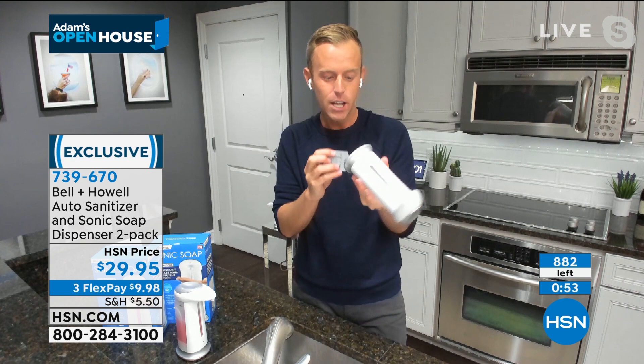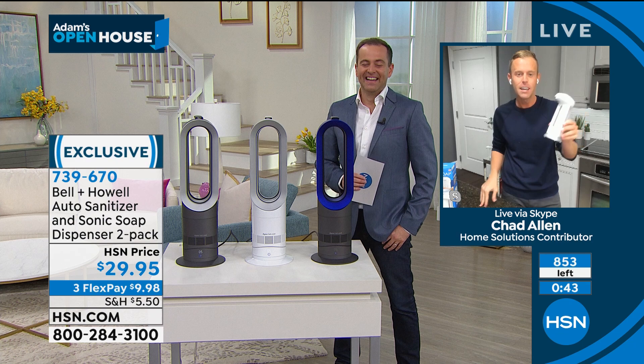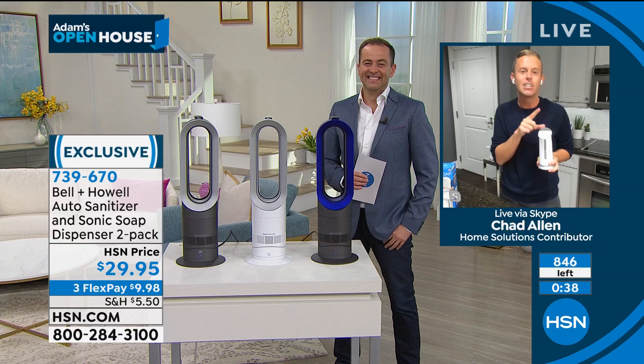All you need to do is put four AAA batteries right in the bottom. There is no wiring needed. You don't have to drill into your granite countertops to install something electronic like you would normally. But at the end of the day, at the end of the week, you're going to feel very satisfied because it's a hygienic way to wash and sanitize your hands.